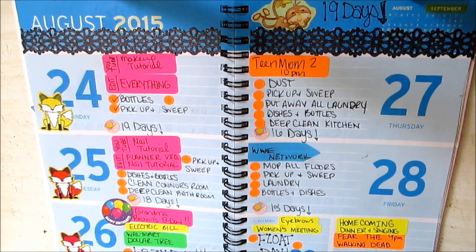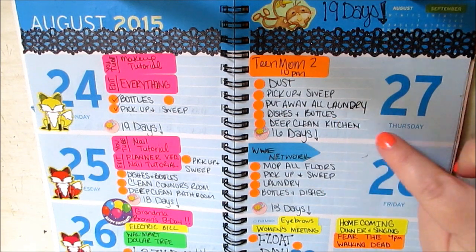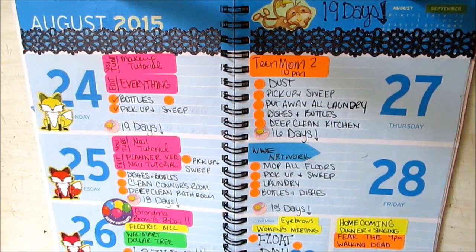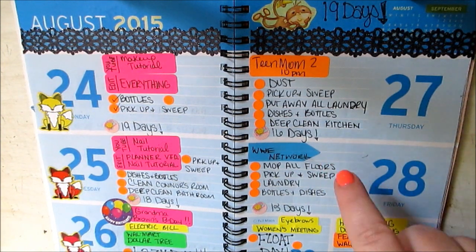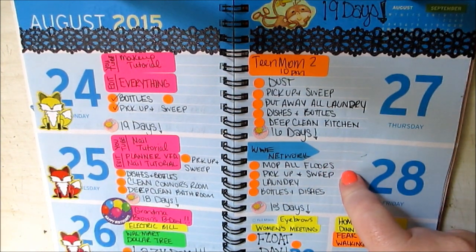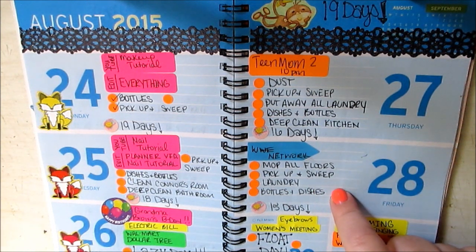I'm sure most of you mommies can agree. Of course, dishes and bottles. Deep clean the kitchen — so that entails everything: sweep, mop, wiping thoroughly, taking everything off the counter, wiping down the counters, wiping down the stove, the stove hood, fridge, all that stuff. Friday, WWE Network is going to come out of the bank. Mop all floors, pick up and sweep, laundry, and bottles and dishes.